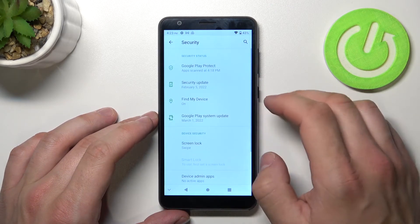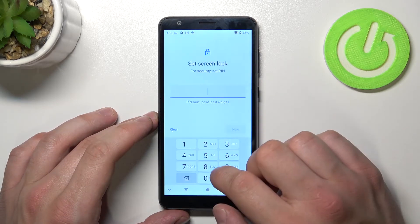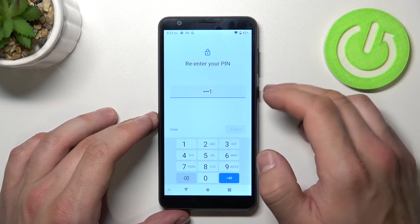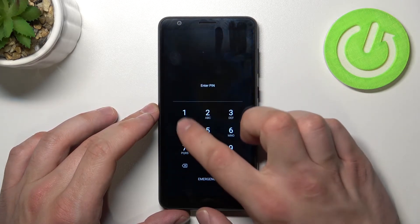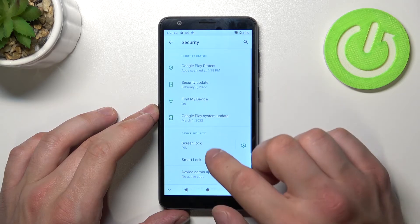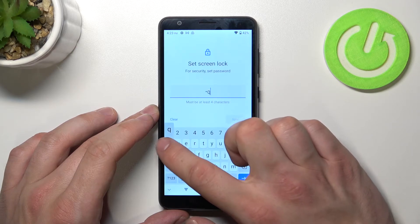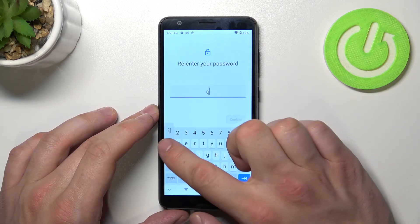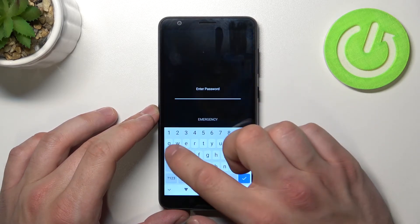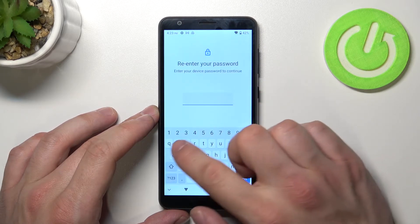As you can see, the available options are: Swipe, PIN, Password, and, in the end, Pattern.